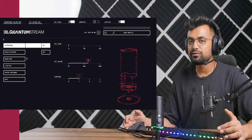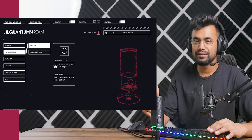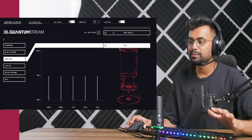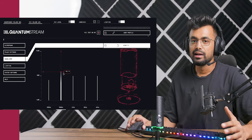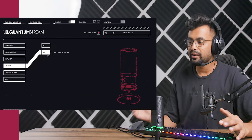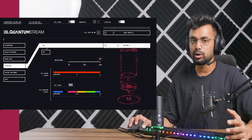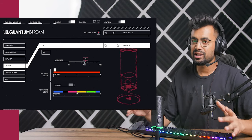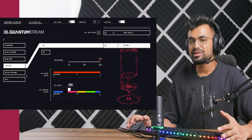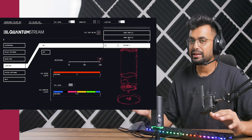We can switch the polar pattern from cardioid to omnidirectional — and you can also do these settings directly from the mic itself, which we'll discuss in a minute. Next we have the equalizer, so we can EQ the mic however we like or choose from presets. Then we have lighting control — we can turn it off, but we won't since we paid good money for those fancy lights. We can adjust the brightness and change the colors for muted and unmuted states, and there are a couple of lighting presets. You can also save all these settings as a preset and apply them later.